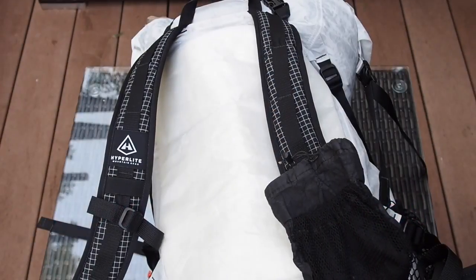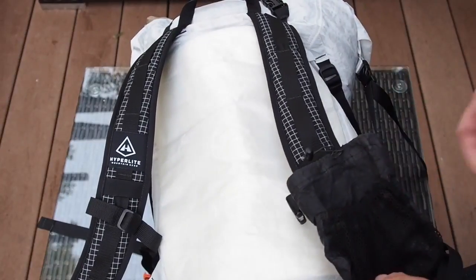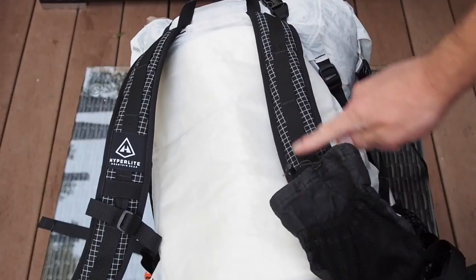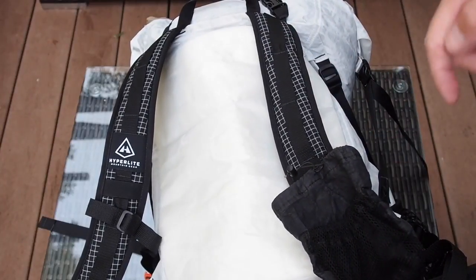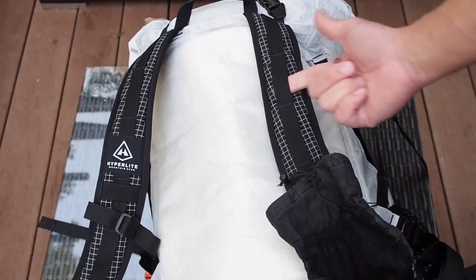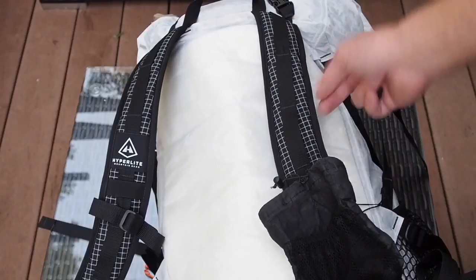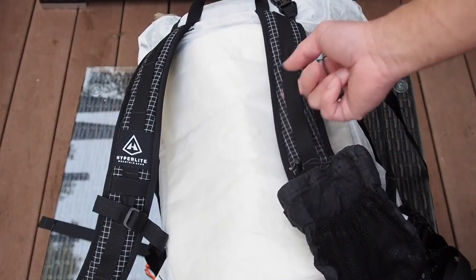As you can see, I chose the Hyperlite Mountain Gear 3400 Windrider for my pack, and how I'm going to attach my umbrella is with the right shoulder strap. This really works out well if you have daisy chains in your shoulder strap. I know all the Z-packs have them, and I believe all the Hyperlite Mountain Gear packs have them as well.